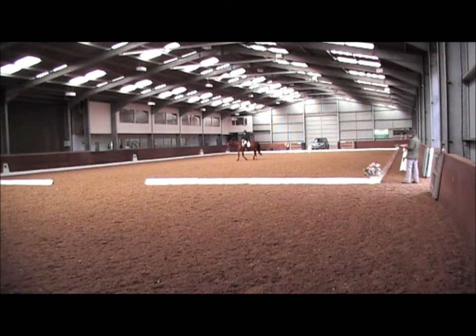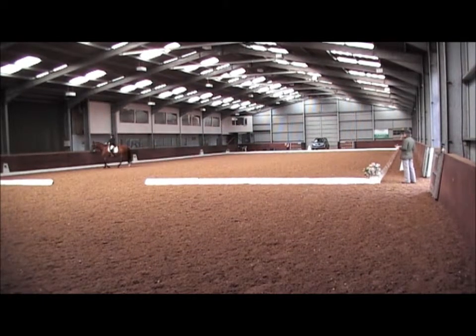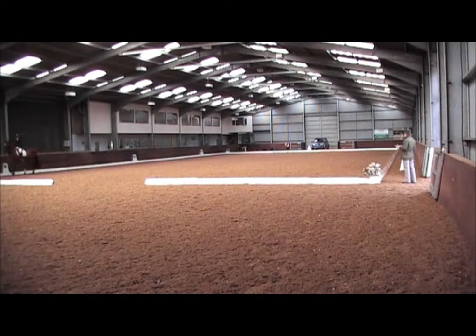A, down the center line. At D, working fast. G, halt salute.